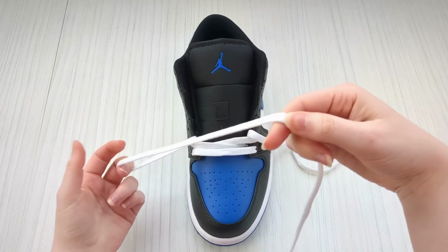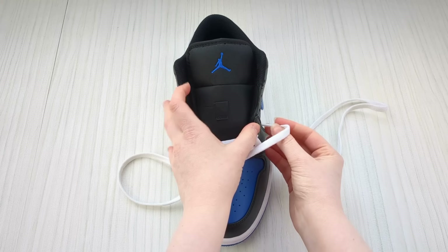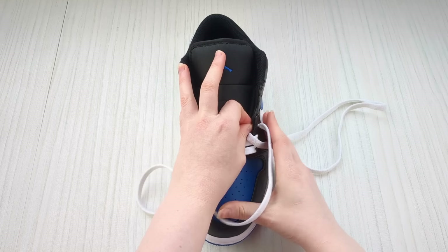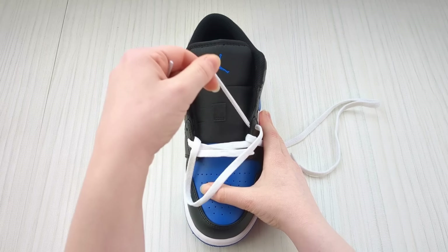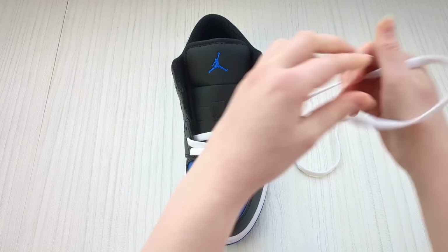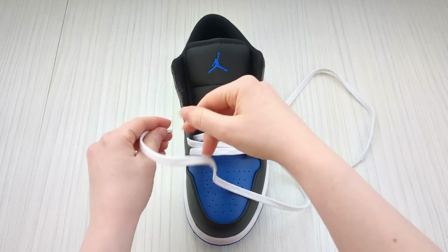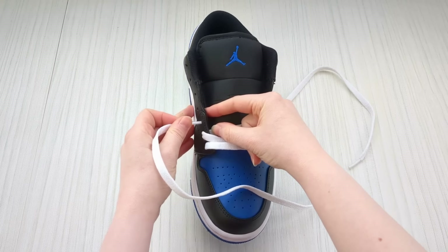Then we're going to keep a hold of this lace and take it over to the next eyelet on this side, take it down into it from above and pull it through. Swap back to the other one and do the same on the other side — feed it down into the eyelet from above.